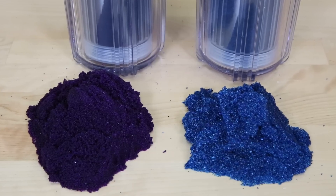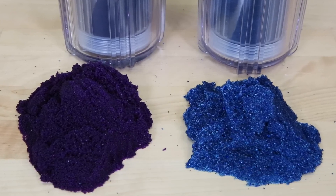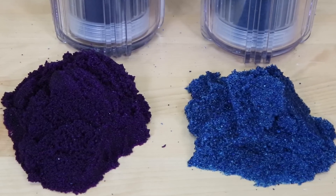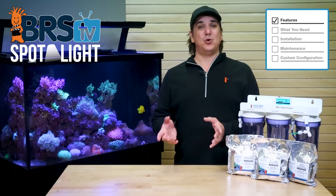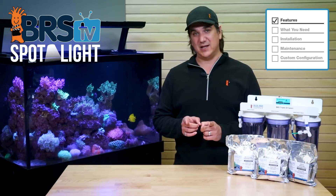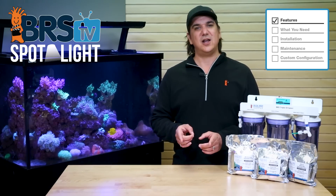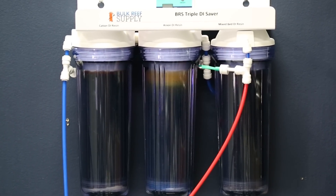By running separate dual beds you can get a visual indication into the total performance of your resin solution. The cation is dyed purple and turns orange from bottom to top as it is depleted, and the anion is dyed blue and turns golden brown as it is depleted. So you have very solid insight into the consumption of each resin type and when to independently change them.